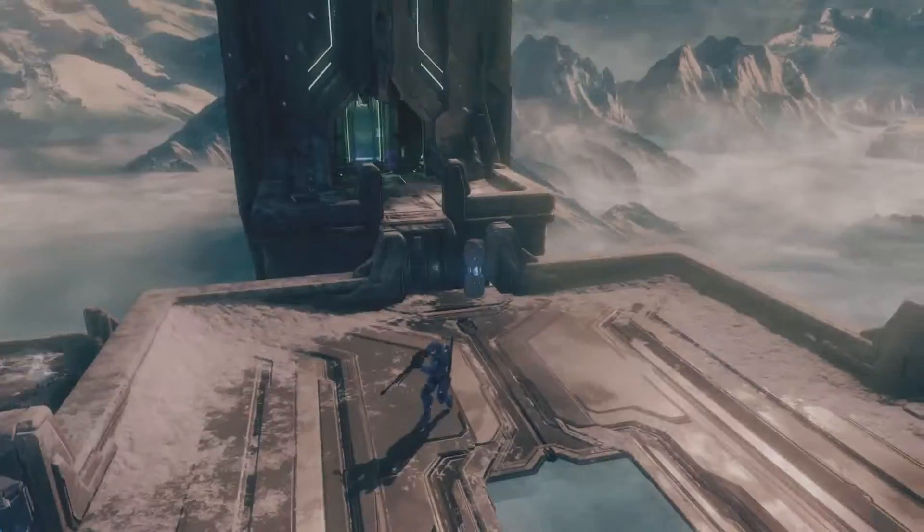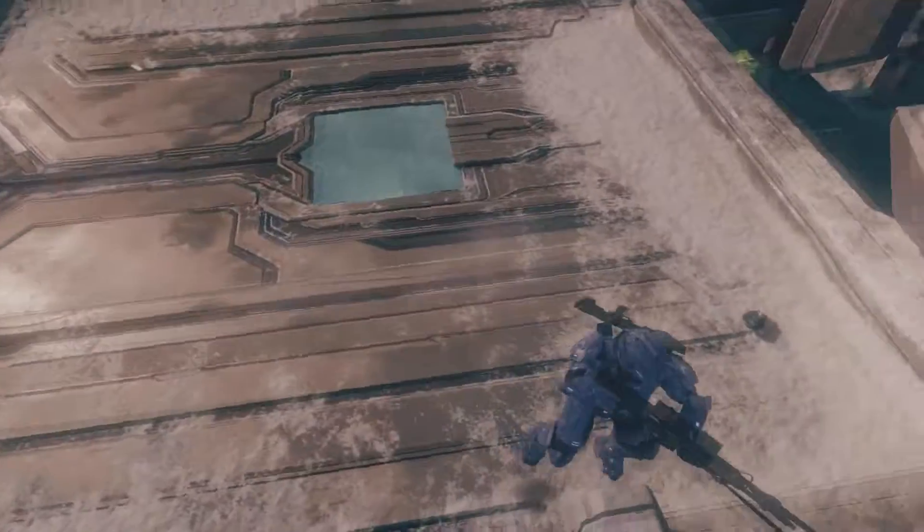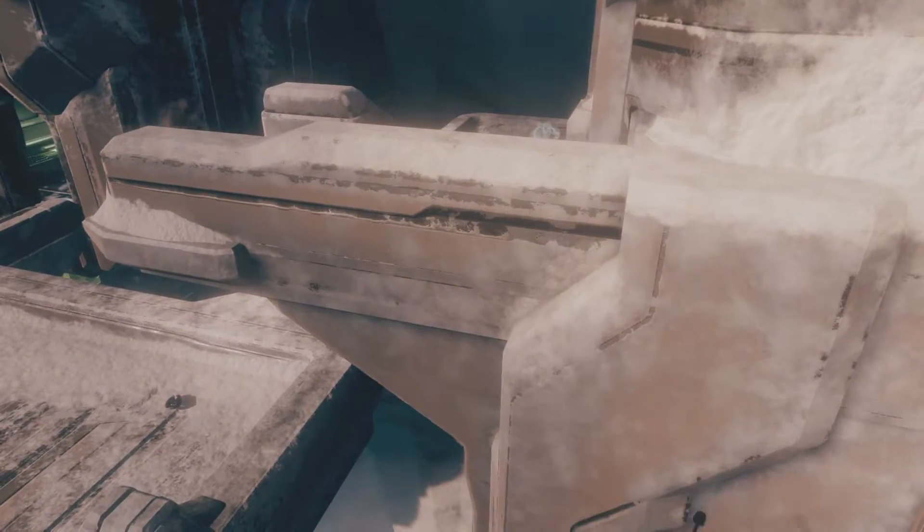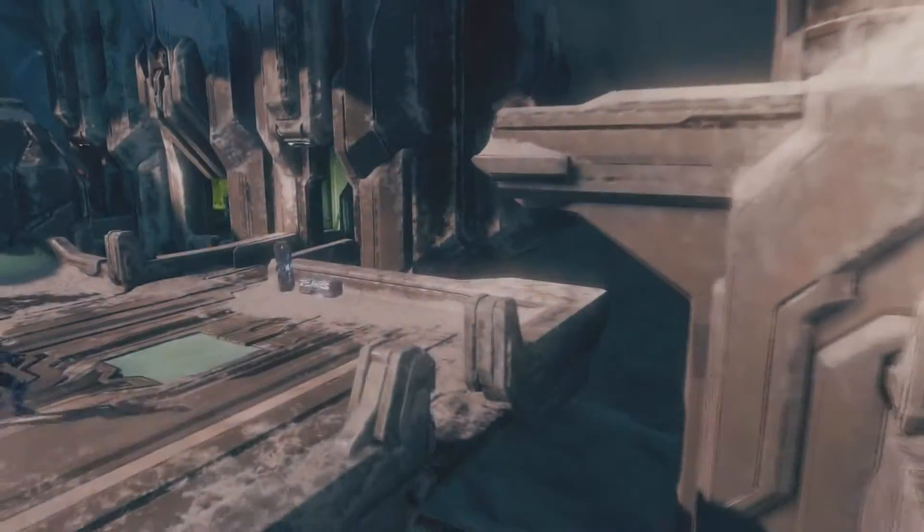We looked at crouch jumps in our previous video. That's pretty much how you spring jump — I'm just showing you guys some clips here. As you can see for this one, if I jump normally or even try to crouch jump up there, there's no way that it's going to happen. But with a spring jump, it's easy.